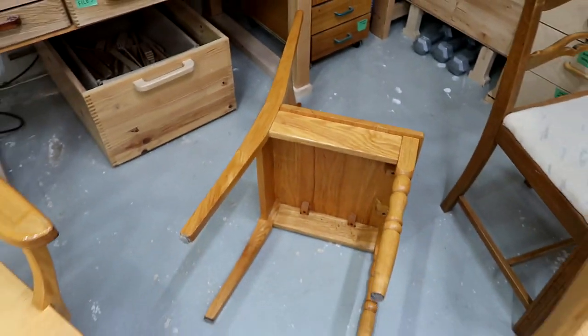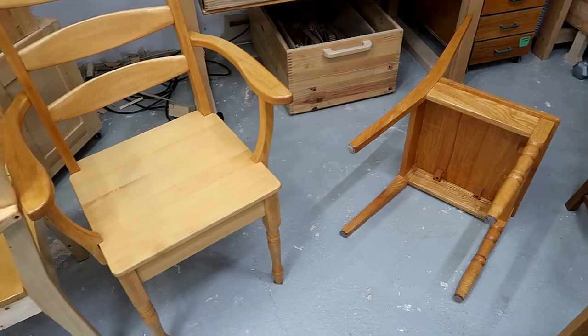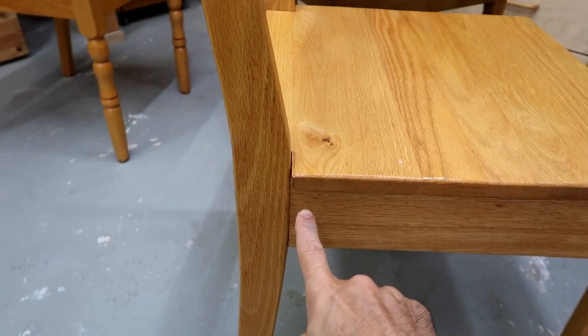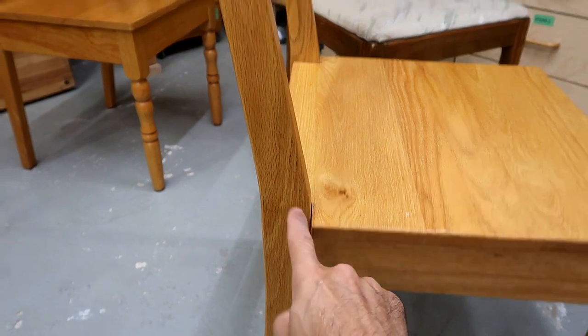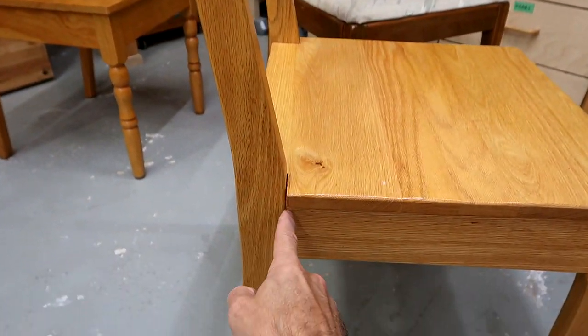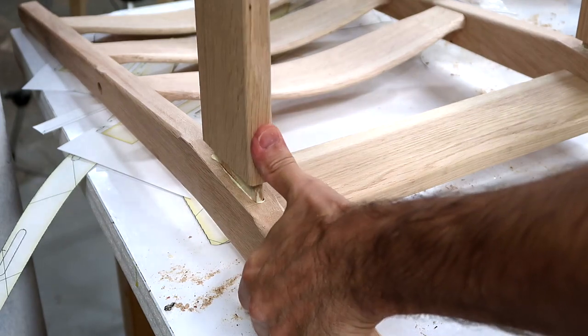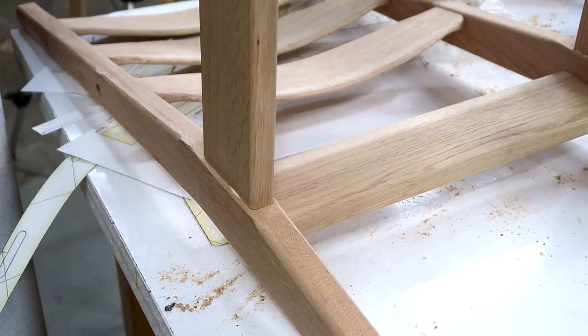That's the only time one of these chairs ever failed. Generally, chairs fail right at the back leg joint, because when you sit and lean against the back, that is the joint that gets stressed the most. A key to making that joint strong is to make a relatively thin tenon that goes deep into the wood. That way, if the tenon goes in deep enough, the only way it'll break is if the tenon itself breaks off, and it takes a lot to actually rip the wood apart.